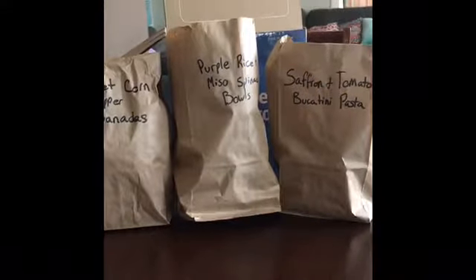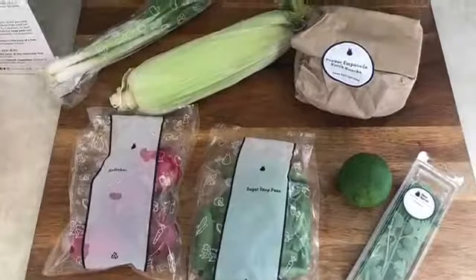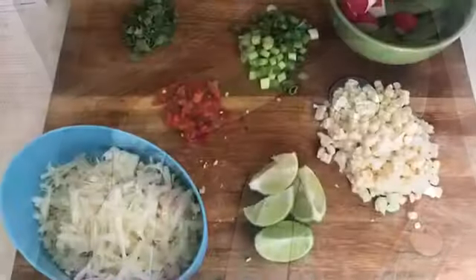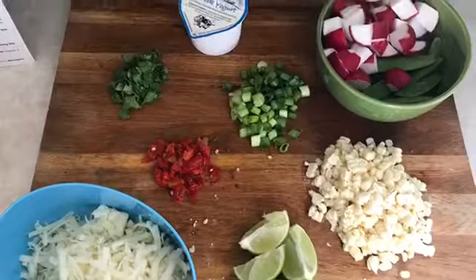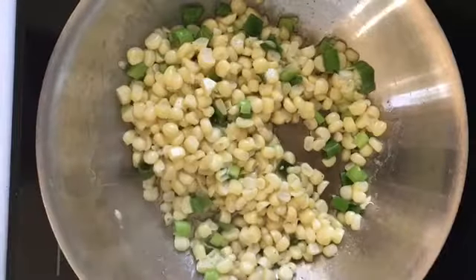So I separated everything by meal into bags. We're having the sweet corn and pepper empanadas first. Here's everything chopped up, and here I'm charring the corn.